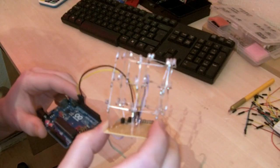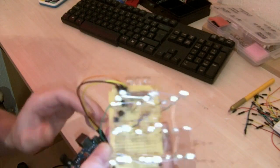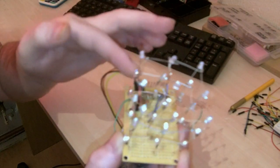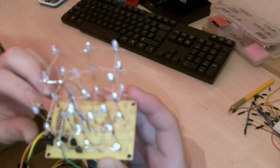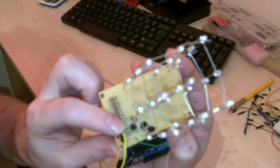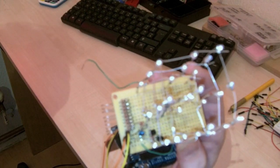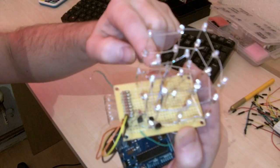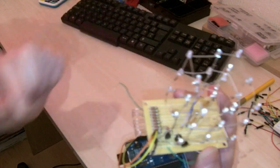It does look a little bit messy. It is quite fiddly building it — you've got a series of resistors along here which are connected to the nine different rows that run around the cube. There are three other resistors and three NPN transistors; they're 2N2222, and they are basically controlling the individual layers, so the software can reference any specific LED at any one time.